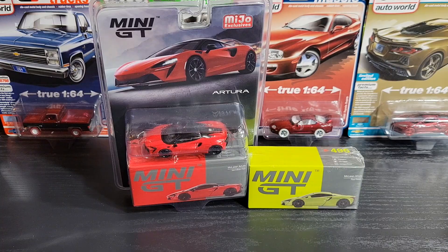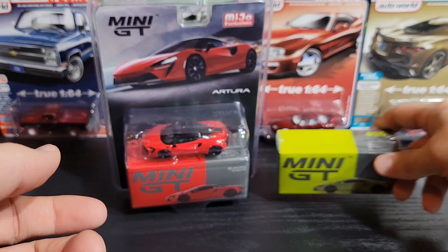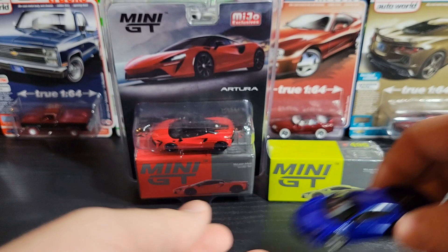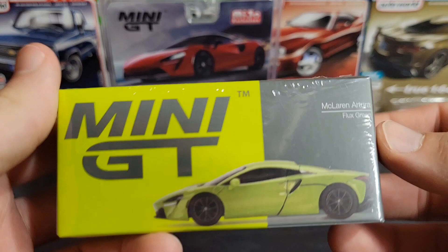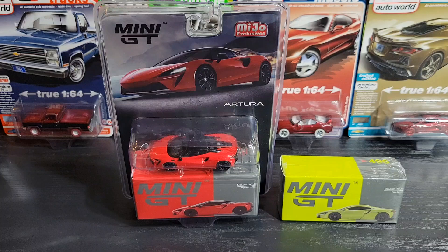Hey, hope you guys are doing good. McLaren today! We've got the McLaren Artura in flux green and also in vermilion red. I also have the blue one here, so this is kind of the whole collection — all the Arturas we've gotten so far. I think they might be doing one in black. We've got number 496 on the green and number 532 on the red. Anyways, let me get these cracked open.